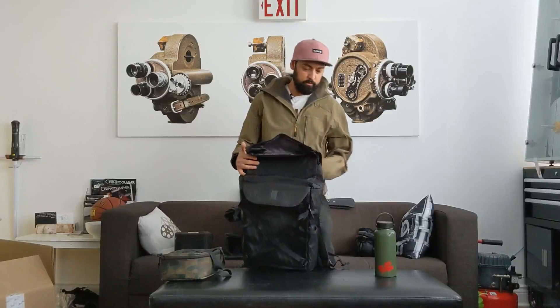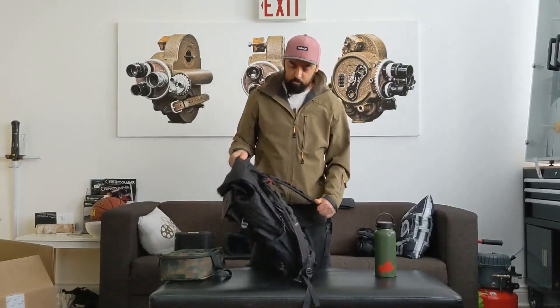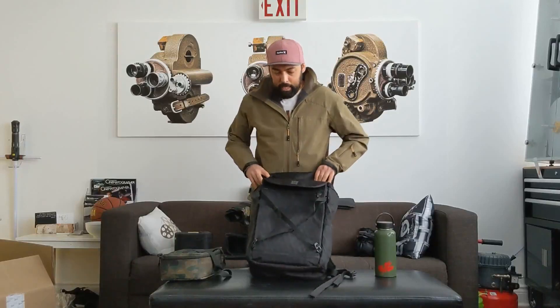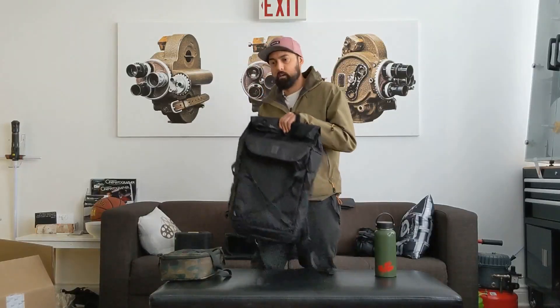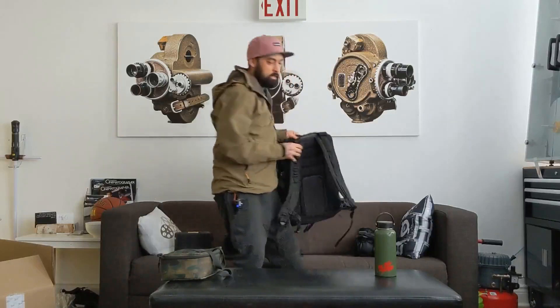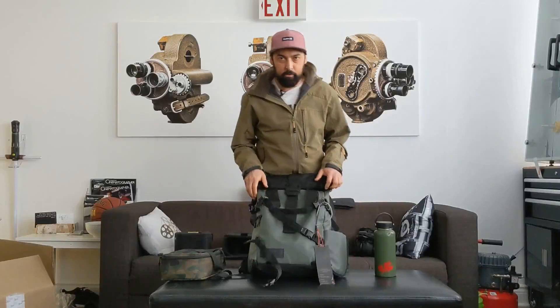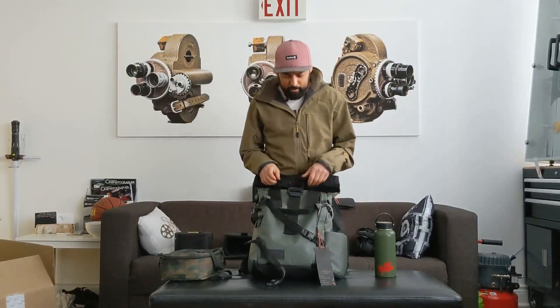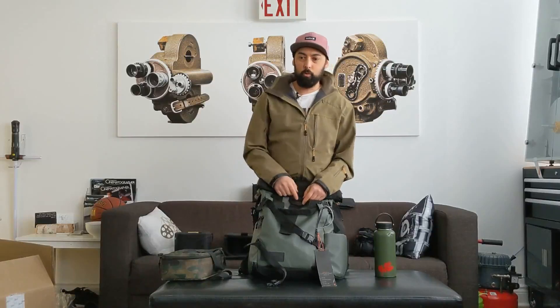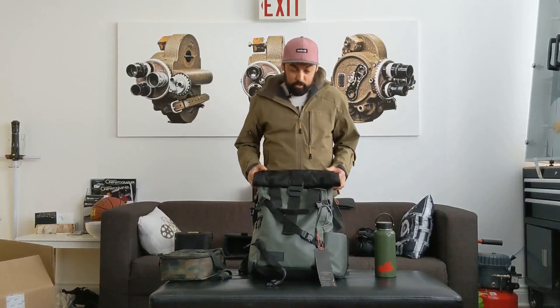I thought this was for sure my winter bag — I really liked it. And then I got this bag. This is a Wander Provoke. I didn't like it at first and thought I'd stick with the Chrome bag, but the more I used it, the more I realized I really love this bag. So this is my go-to now.